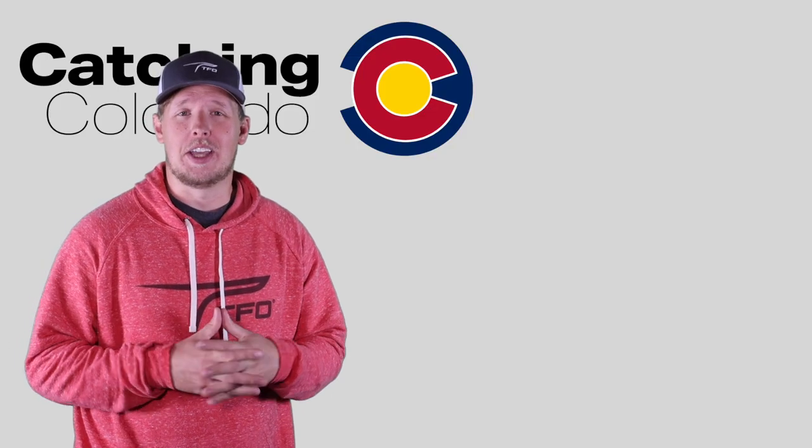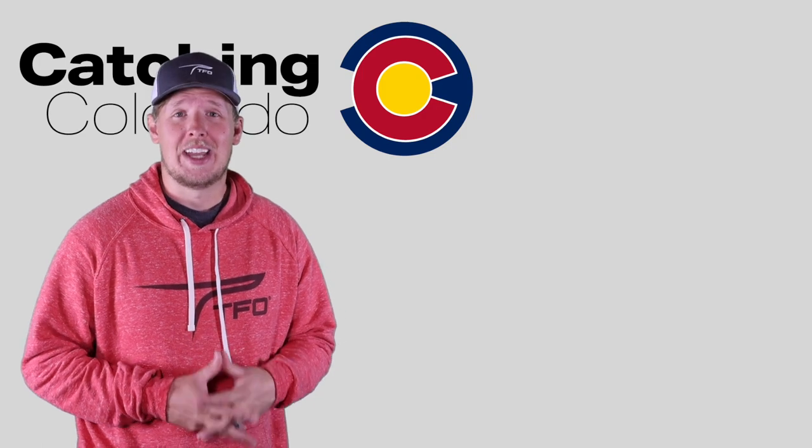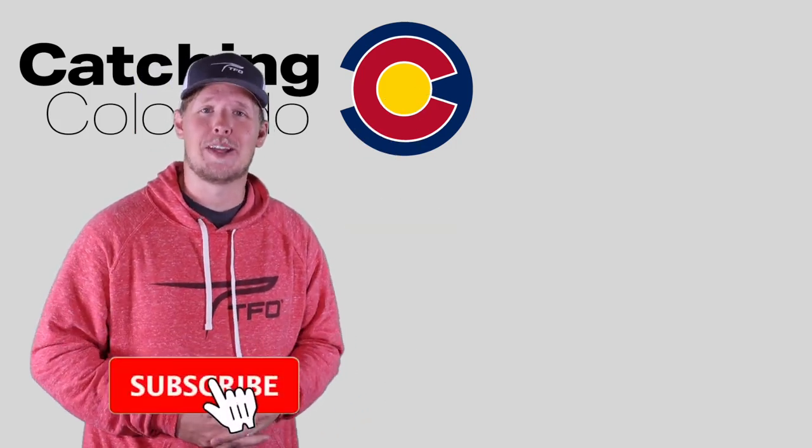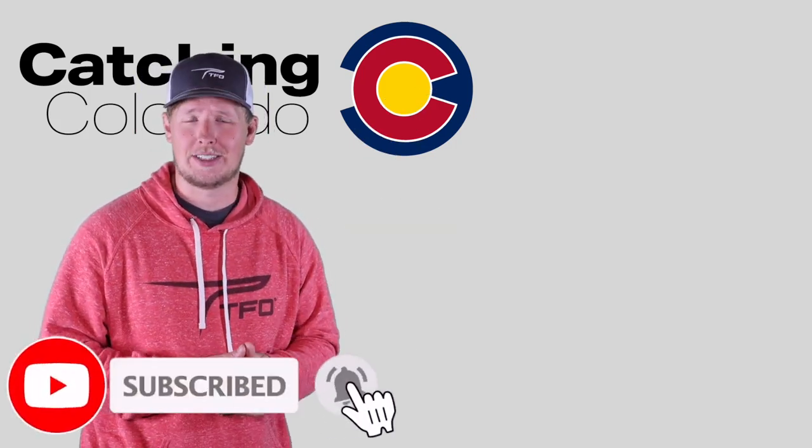Thanks for watching the video. I really hope you enjoyed it. If you're interested in more relatable content, you can check out these videos right here. And don't forget to like and subscribe down below so you can stay updated on our next adventures.